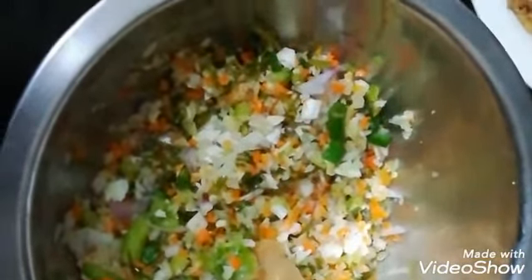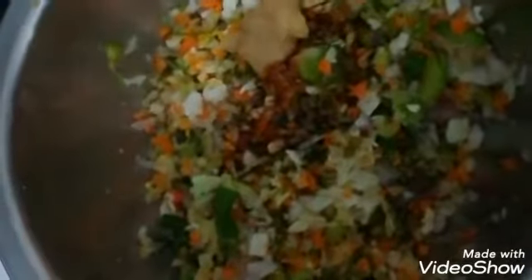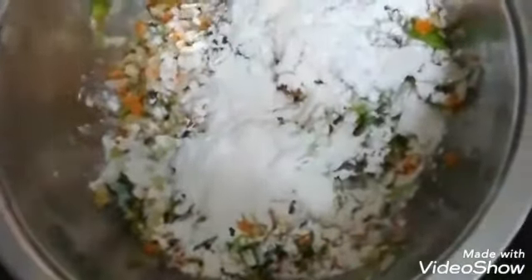This is almost one spoon of soy sauce. One big spoon rice flour, one big spoon flour, and corn flour.